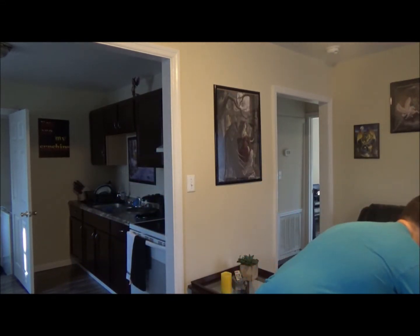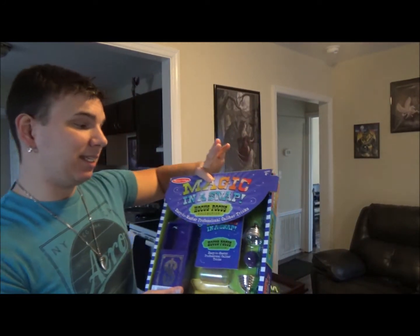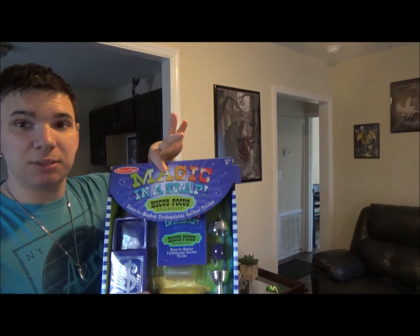So that being said, this video right here is a very quick video. I'm going to be doing a Melissa and Doug magic set review. My next video is going to be a trick video where I'll be performing a trick or a couple tricks. In this video I'm going to be reviewing the Magic in a Snap Hocus Pocus Collection by Melissa and Doug.